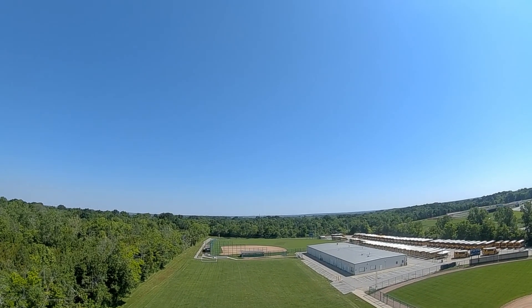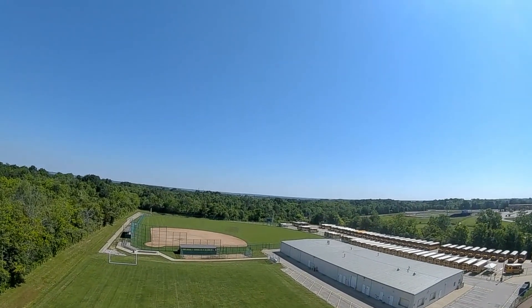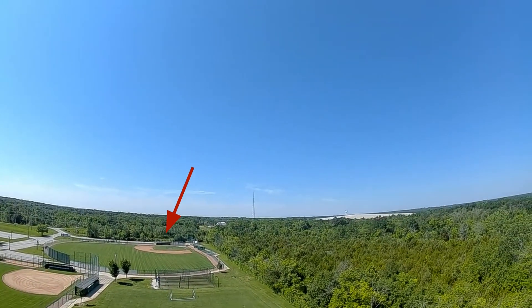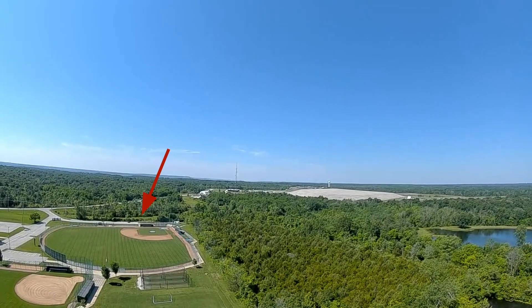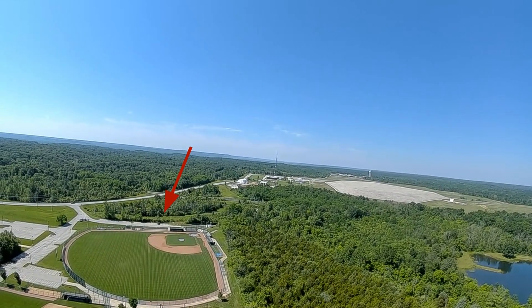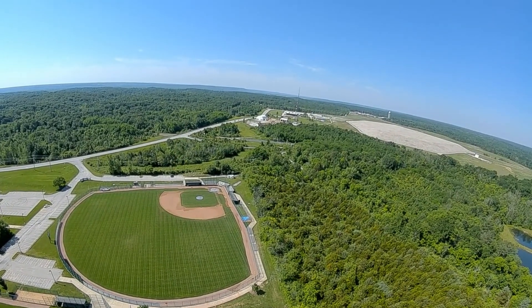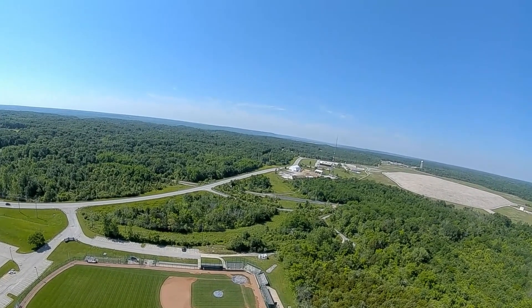Now I'm heading out into another direction — same battery, same flight, I just clipped a little bit out to make the video shorter. There it goes again, and again I'm right here behind the baseball diamond. It goes up, it's coming right towards me. So that's the second test — again, no arrow, the arrow never moves.